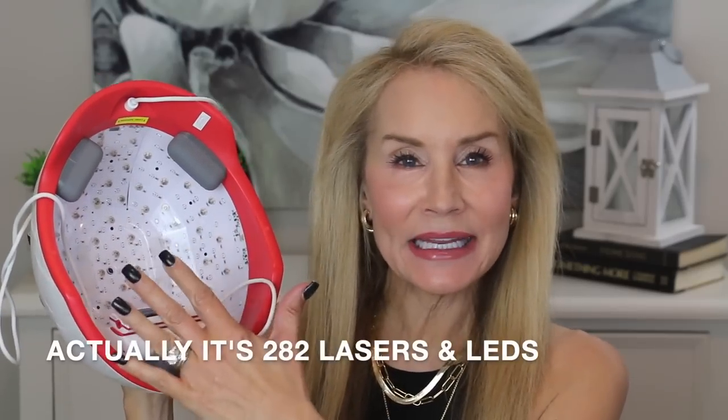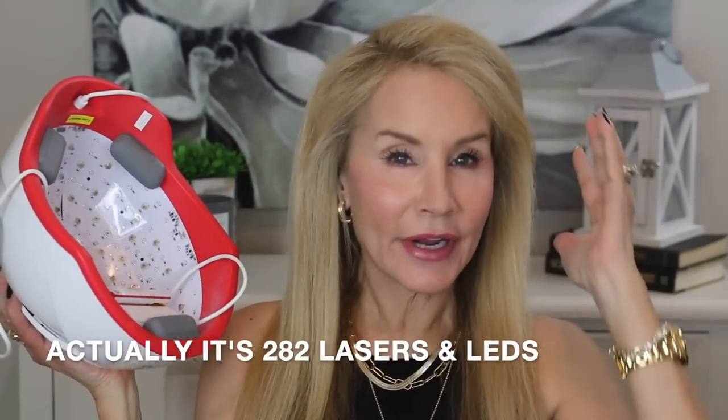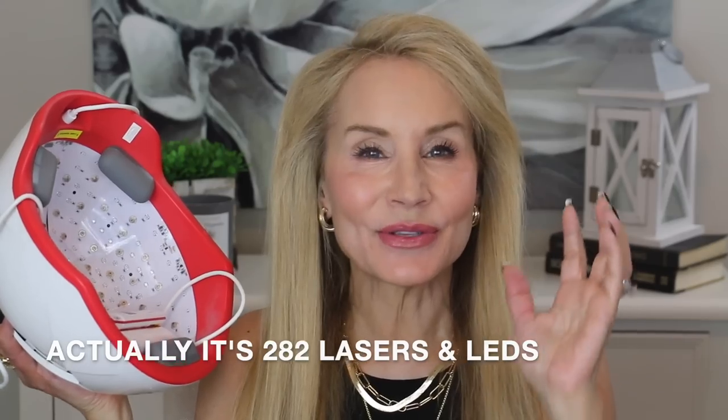It has 280 LEDs and medical grade lasers. It covers all of your hair, which I really like. I used to use a device that was just a little band and I really wanted more coverage, and I've had great results using the iRestore over two years and I'm so excited to share them with you.